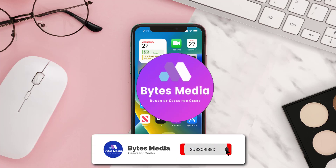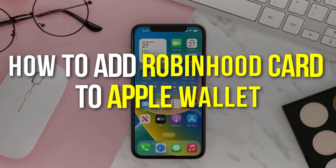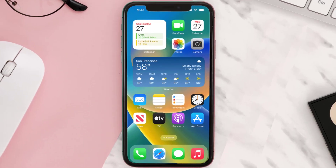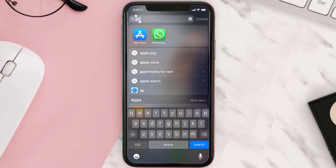Hey guys, I'm Anna and today I'm going to show you how to add a Robinhood card to Apple Wallet. This video is going to be a step-by-step tutorial, so if you follow along, by the end of this video you'll be able to add a Robinhood card to Apple Wallet.